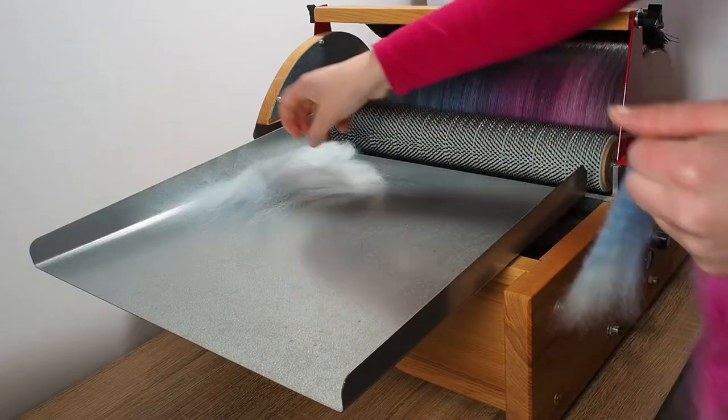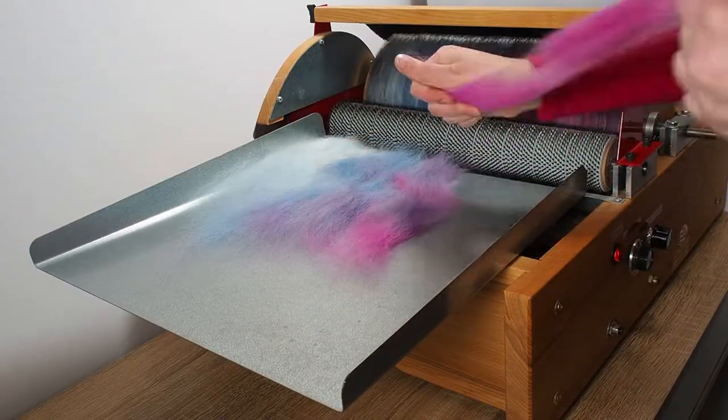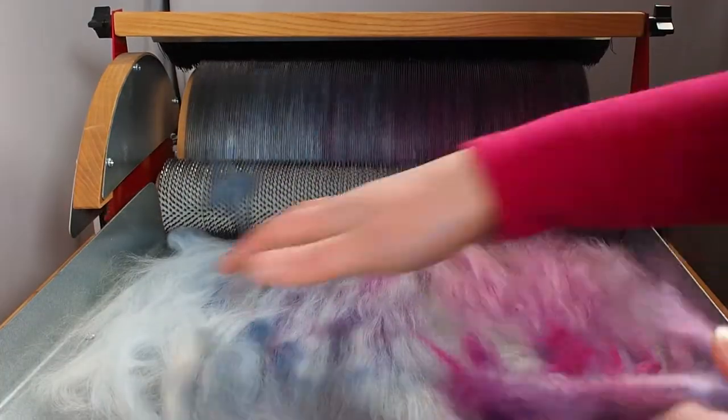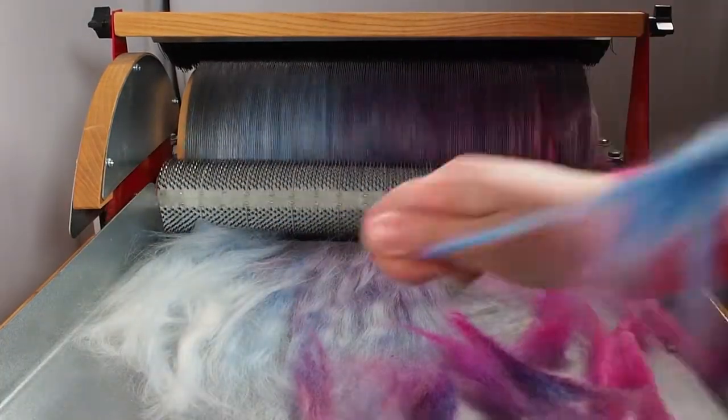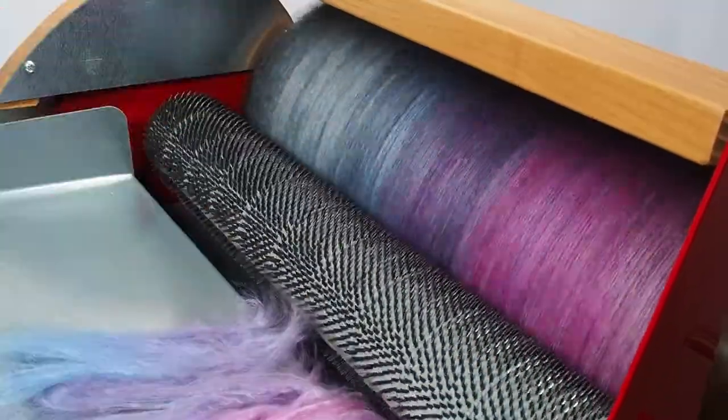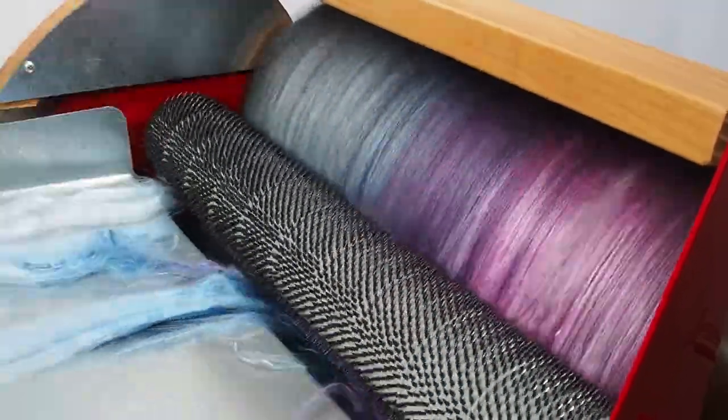I then add more and more layers of fibre to the bat, feeding it slowly into the carder. I like to add a variety of fibres with different dye saturations as this creates interesting colour tones throughout the bat. Topping it off with some gorgeously shiny mulberry silk.